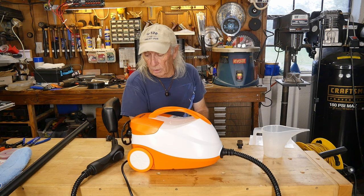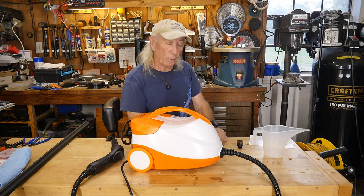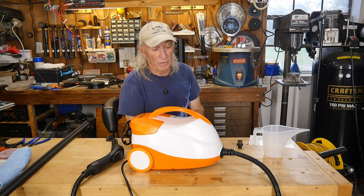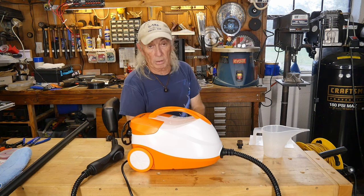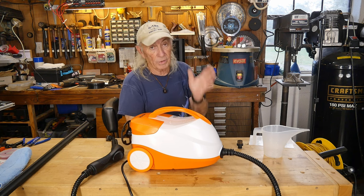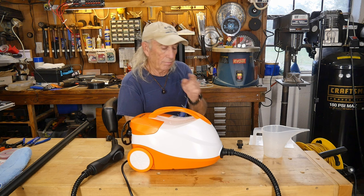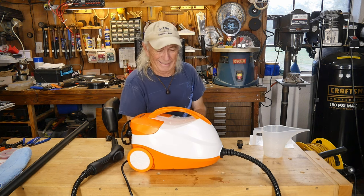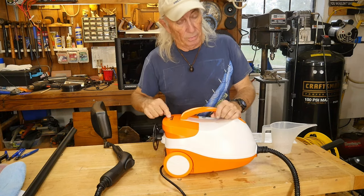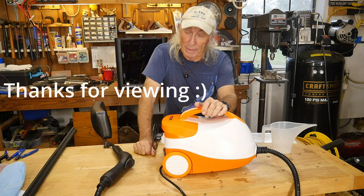Steam does a great job for cleaning stuff up. We'll have a link below in the description from Vever — I don't know if there's a Black Friday sale on it, but they've set up a good price for our viewers. Check it out if you're thinking about it. There are a lot of different steam applications around the house, the workshop, and in restaurant or commercial settings. The machine is on wheels and has the Vever brand name on it. Thank you for watching Coffee Tools — please like, share, subscribe, and I'm out of here.